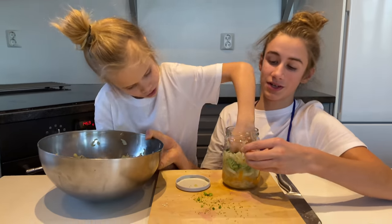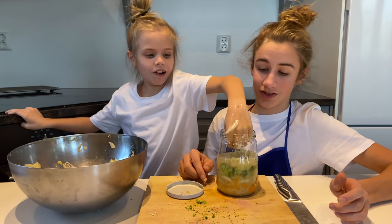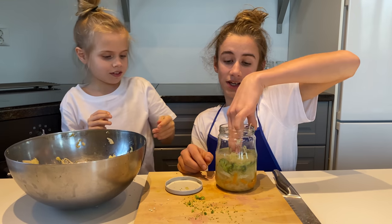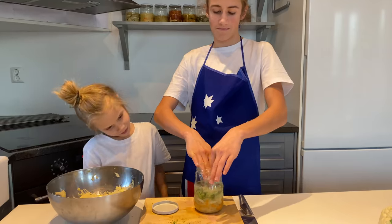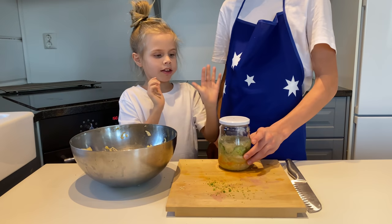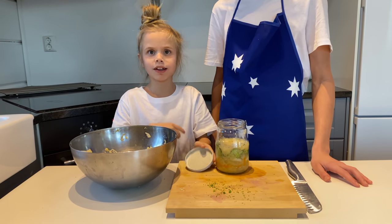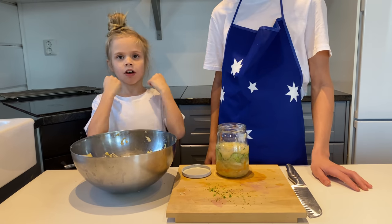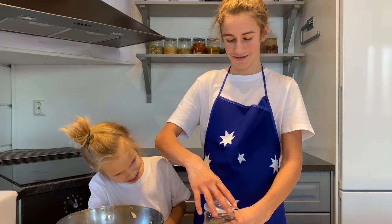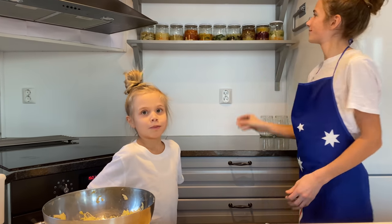Now let's just squish it — okay, that's good. Now we need the cling wrap. Now we need a lid — done. But every day we have to open it to make it burp like this.